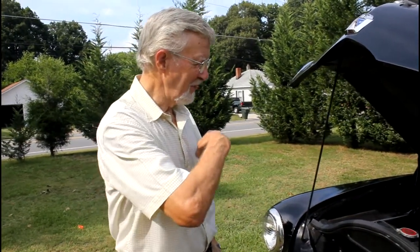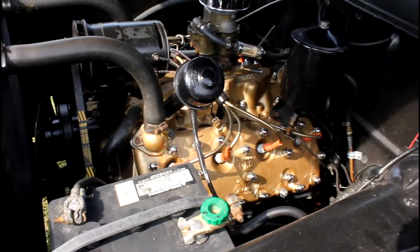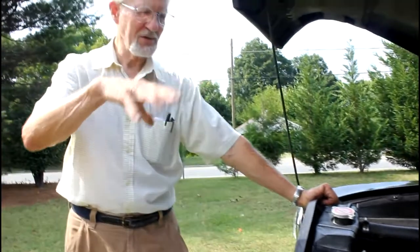Ford flathead engine. We have dressed it up a little bit — put some chrome nuts on it, and it doesn't have the original air cleaner on it. I have it, but we put a smaller one on there so we don't have the oil component, because the old air cleaners had oil in them to filter out dirt instead of paper filters. Other than that, it's a stock engine, and it's been overhauled by a man in Indiana who rebuilds flathead engines.